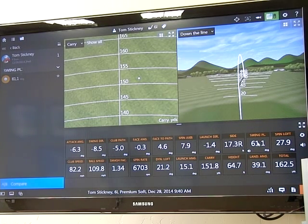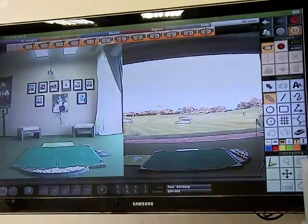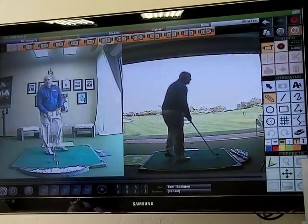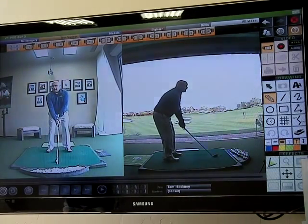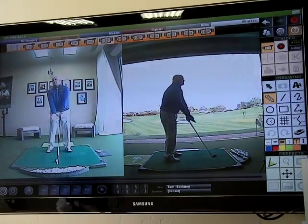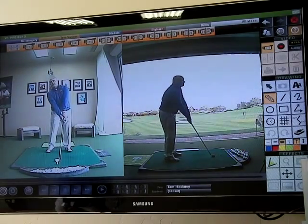If the swing plane number is too low, moving into the low 40s or what have you based on the club, this face angle can be more negative. So let me get on the map and show you what I'm talking about. You're going to find swing plane — if my swing plane goes up, as it starts to go 50, 60, 70, the face tends to open up, and you can see the face tends to open.